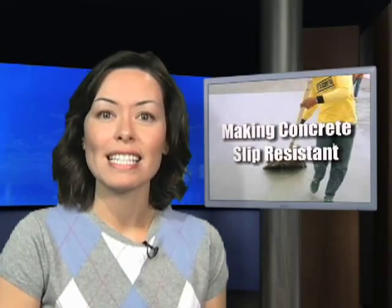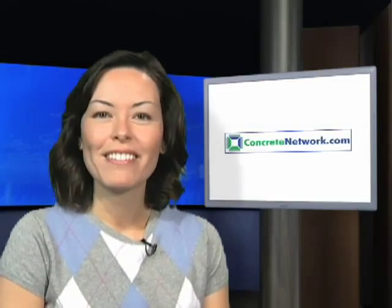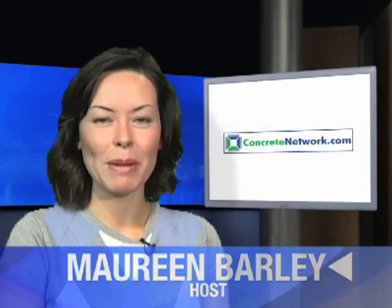Making your concrete slip resistant is as easy as utilizing a broom finish to being creative with non-slip tape. For all of us at Concretenetwork.com, I'm Maureen Barley.